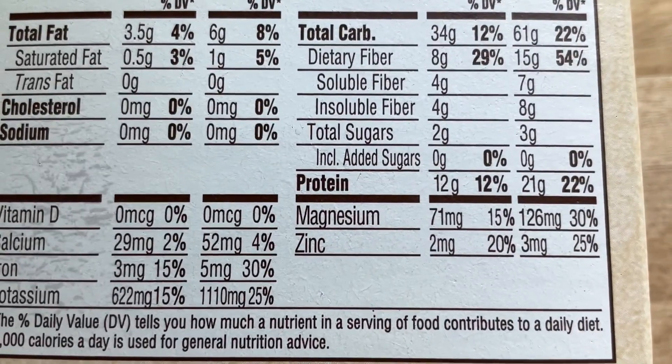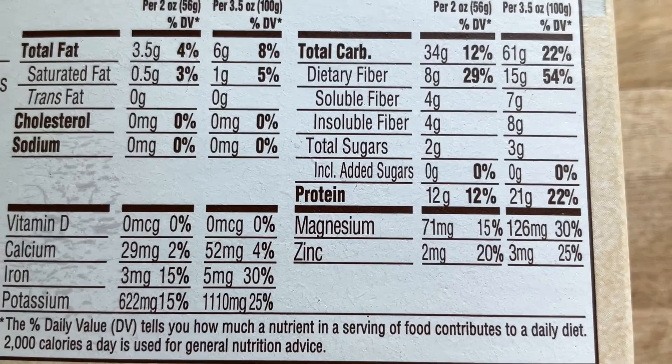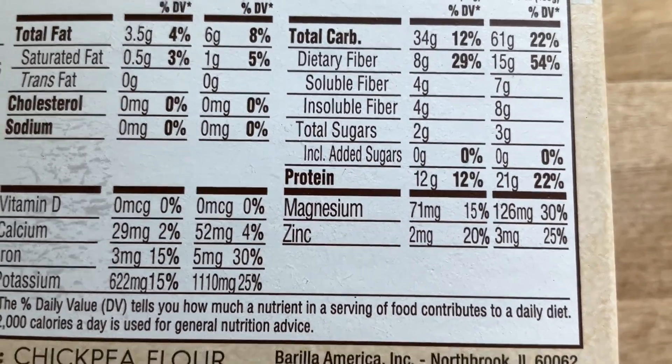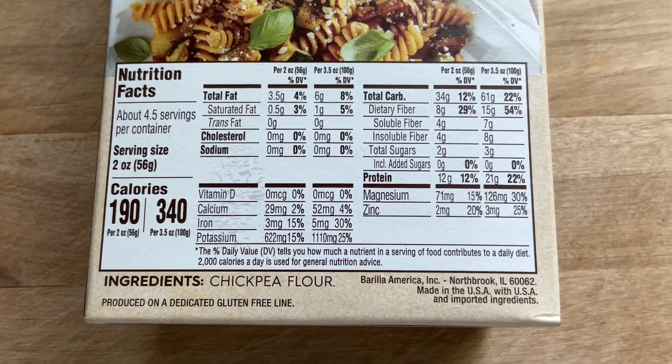We also get 12 grams of protein, which is a bunch more than is in a regular pasta. That means this pasta will help us feel more full and satisfied.